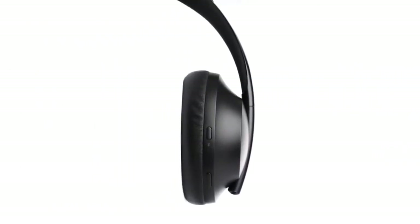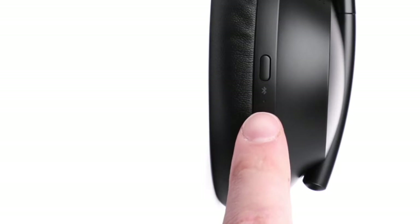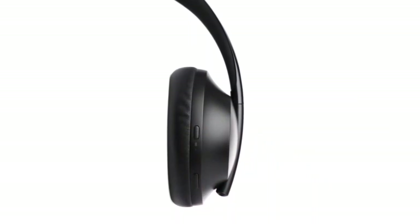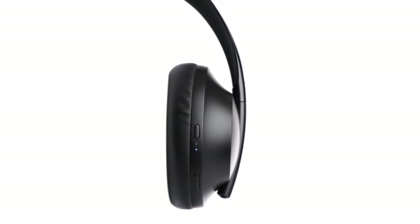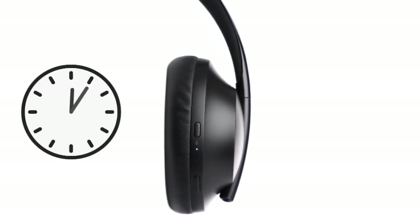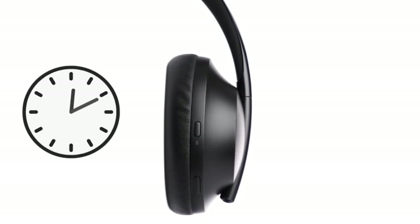Let's begin with the right ear cup. This is the power Bluetooth button. Press it once to power on or to power off your headphones. Using motion detection and a conserved battery, your headphones will automatically power off if they haven't moved for 10 minutes.